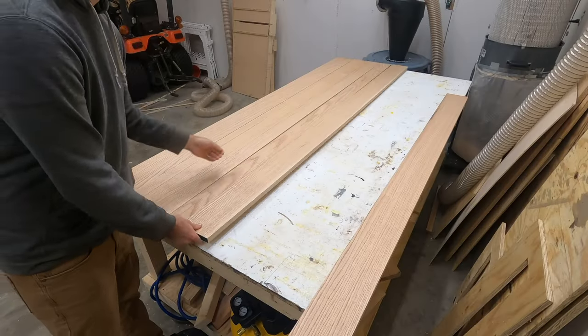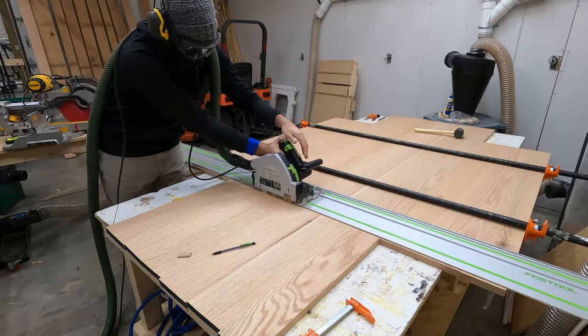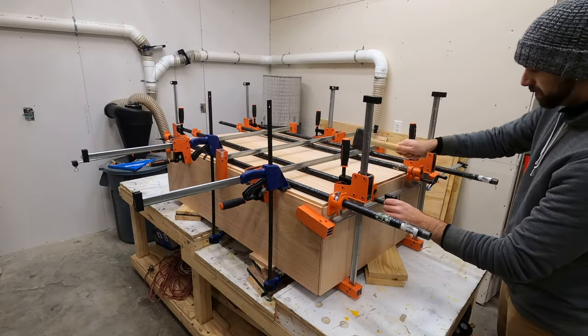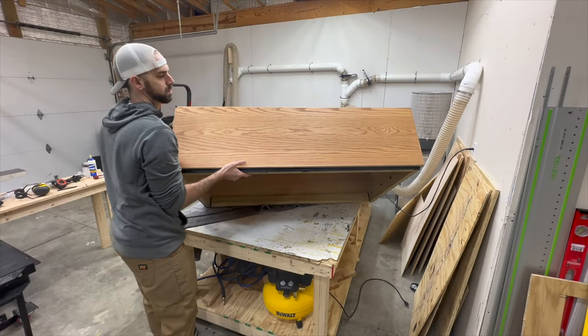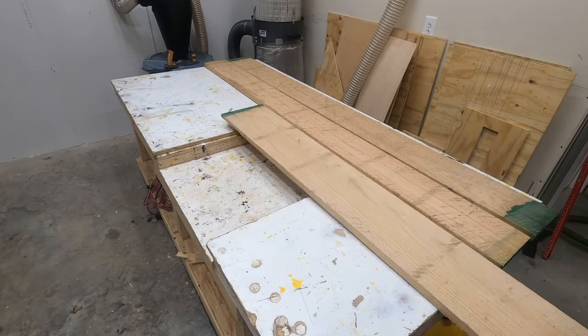Hey everybody, welcome back to the channel and to a brand new video. In this week's video you'll see me try a bunch of different techniques that I've never done before, and all of these techniques will lead to a really cool unique red oak waterfall coffee table that has a really nice modern and minimalistic look to it. Let's go ahead and jump right into the actual build process of this coffee table.